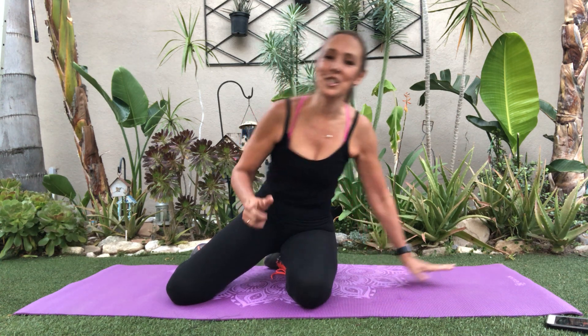Hi guys, thanks for joining me for the seven day flat stomach workout. This is for all fitness levels. I'm going to be explaining level one, level two, level three — so if you're just starting out, stay around level one. Then as the days progress, maybe you can venture out into level two or level three. Take it at your own pace, be safe, and let's go ahead and get started.